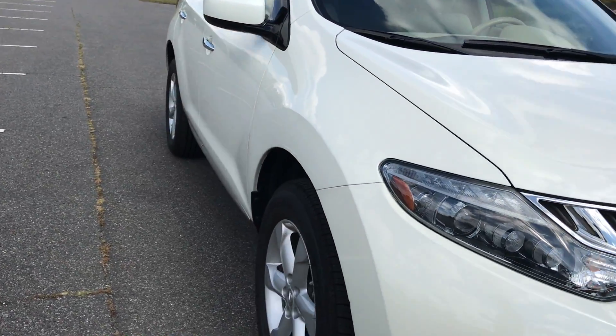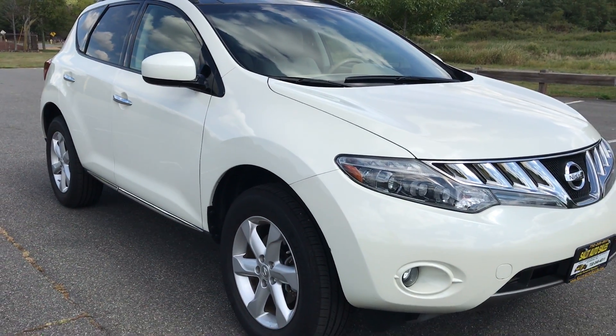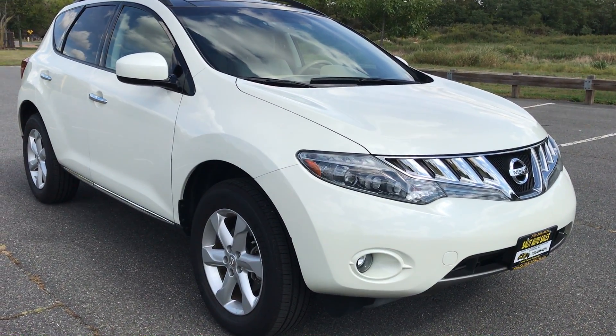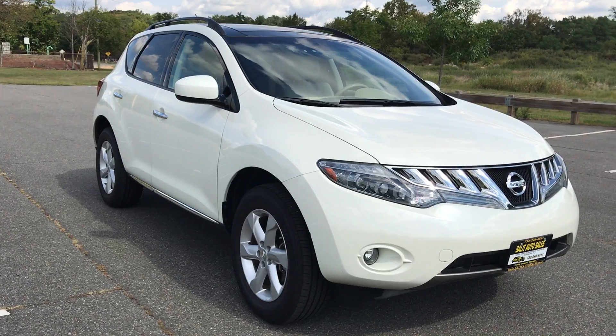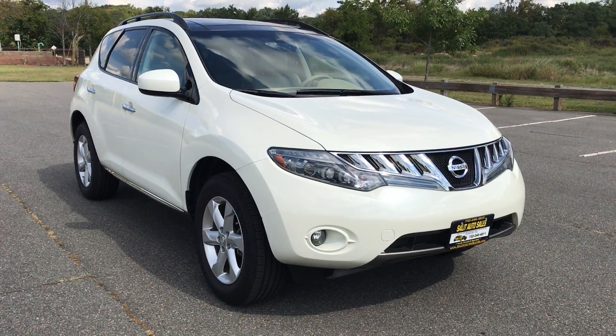I want to thank you for taking a few minutes out of your time to watch my video. This is literally a beautiful SUV. I hope I answered any questions you might have. If you do have any other questions, drop a comment below, give me a call at 732-246-4811, or chat with me on the web at SaladoAutoSales.com. Thank you.